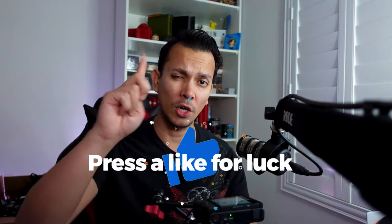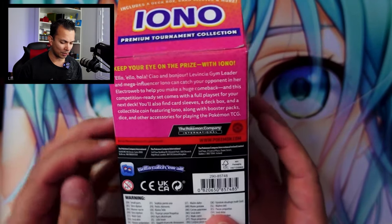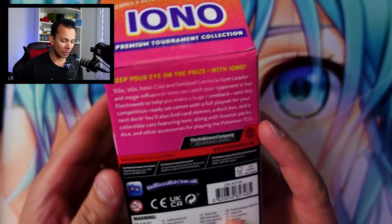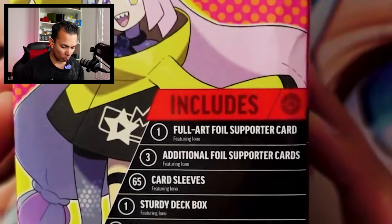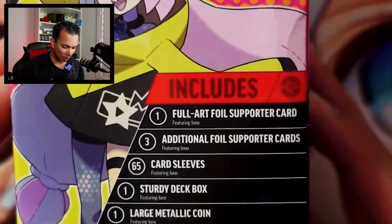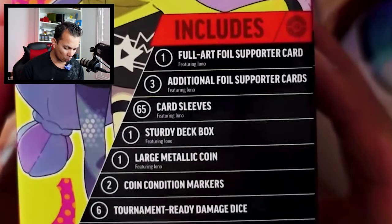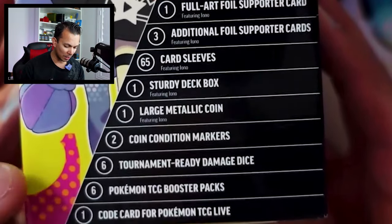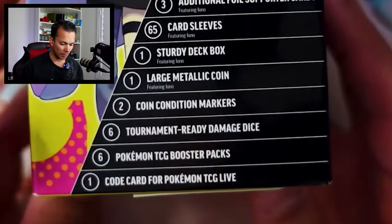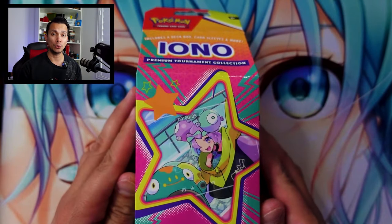You guys know the drill — press the like for luck. Let's do this thing. Now, I'm not going to talk too much in depth with it. Obviously it's better to show than to say, but you can read the description of Iono. I'll read off what's included: we have the full art foil supporter card, additional full supporter cards, card sleeves, a sturdy deck box, large metallic coin, a coin condition marker, tournament-ready damage dice, six TCG booster packs, as well as one code card for the online TCG. Definitely excited about that. Let's open this.